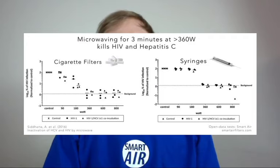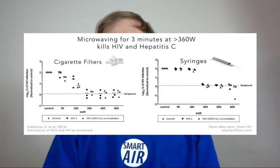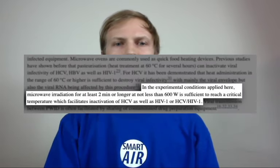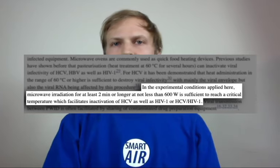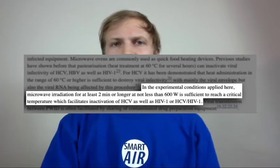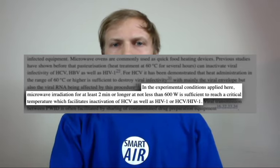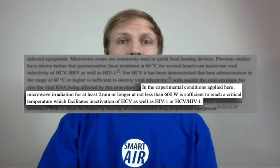Here are the graphs — pretty good results at 360 watts for three minutes. But to be on the safe side, these researchers recommended microwaving at 600 watts for two minutes or longer. The good news is most household microwaves on high can reach up to 600 watts. If you want to see the full paper, you can check out the link in the comments below.